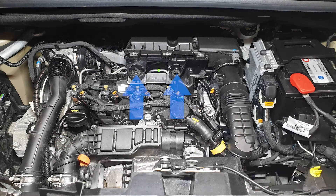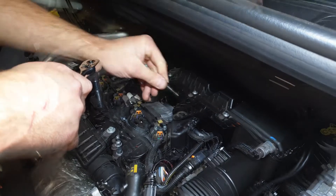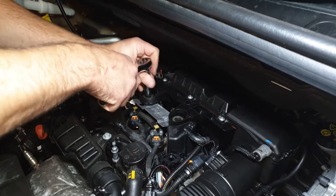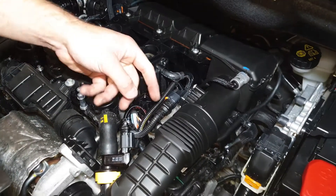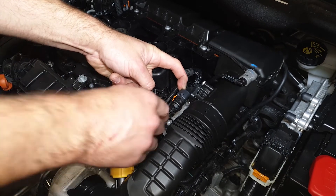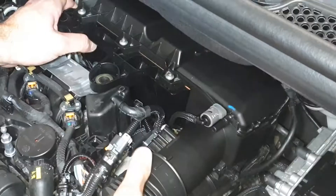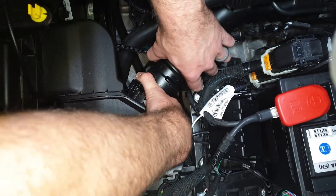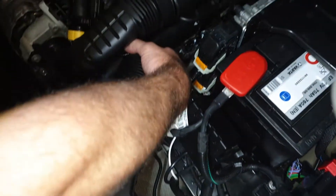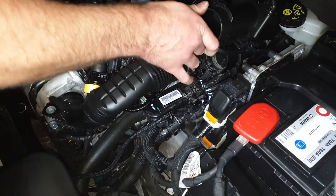To access the rail sensor you first need to loosen the airbox. This requires a 13mm spanner or socket to loosen and remove these two bolts. Next you can disconnect the airbox pipes as shown. Once removed you can lift the airbox and access the rail sensor.